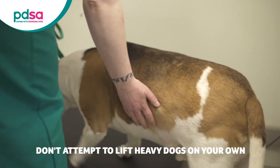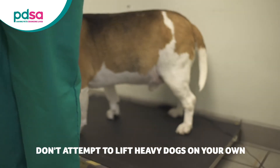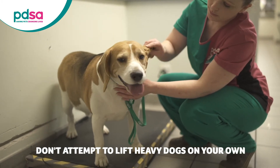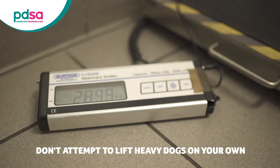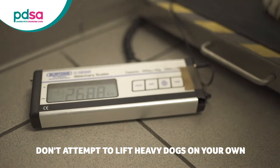Please remember that this technique is for small dogs only. For medium to large dogs, you will need a much larger set of floor scales, which you can find at your local veterinary practice. Don't attempt to lift heavy dogs on your own.